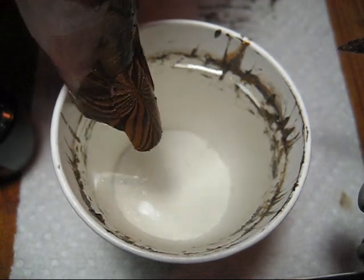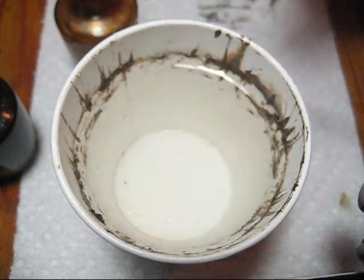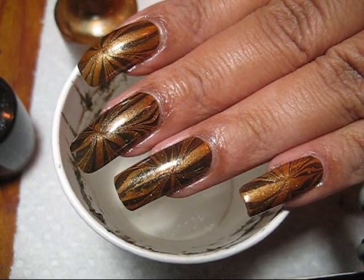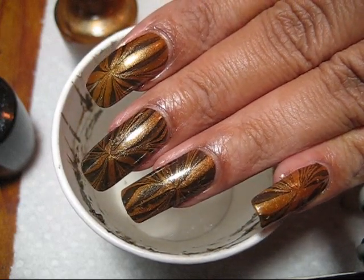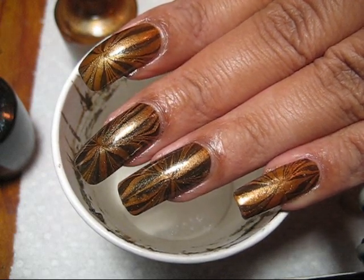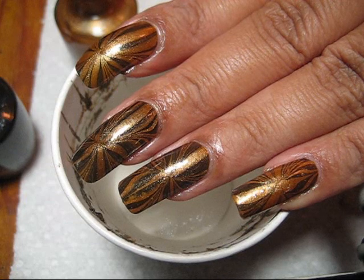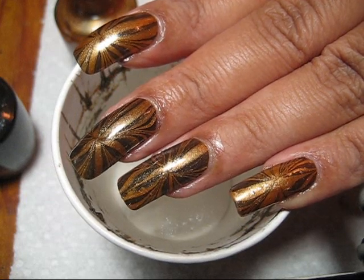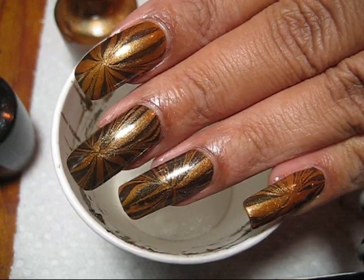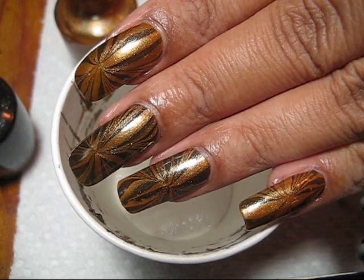Then just slowly pull the nail out — there you can see the water marble. If you'd like to see more pictures of this design, you can check out my blog at mysimplelittlepleasures.blogspot.com. If you have any other requests, feel free to leave a comment or send me a message. I make a note of all of them — it just depends on whether it was something I was already planning or what I feel like doing when I have time to sit down and do a tutorial. I really appreciate all the feedback from you guys, and as always, thank you for watching.